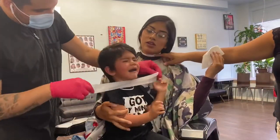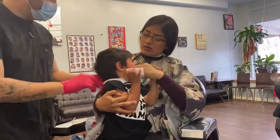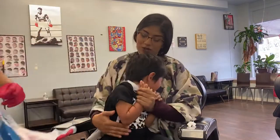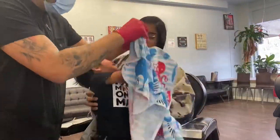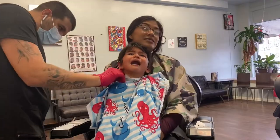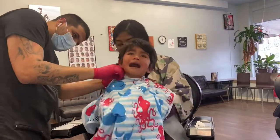The first thing you gotta know is you gotta be patient, because this particular baby in my chair is only two years old. Two-year-olds don't want a haircut — they can barely even explain how they feel. The only way they express it is by crying.